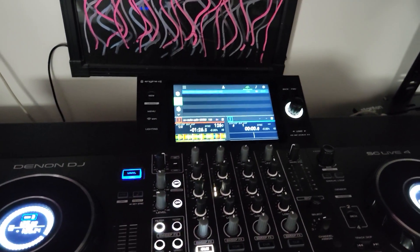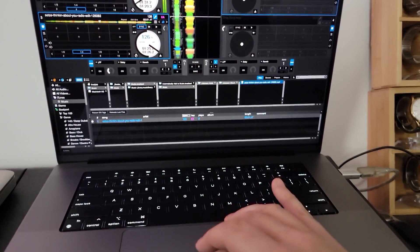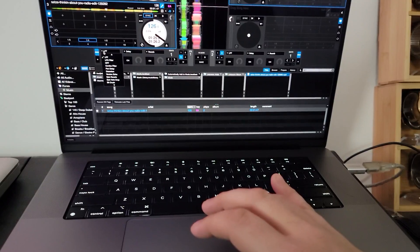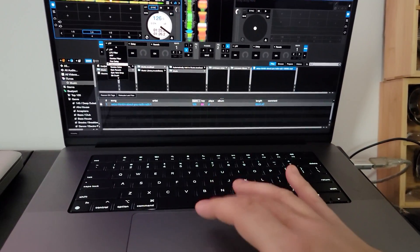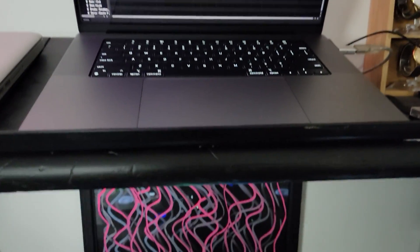And then of course you can engage the effects. I go in here to the effects in Serato — I don't want a low pass, I want to have an epic reverb. So watch this when you've got the vocal going.